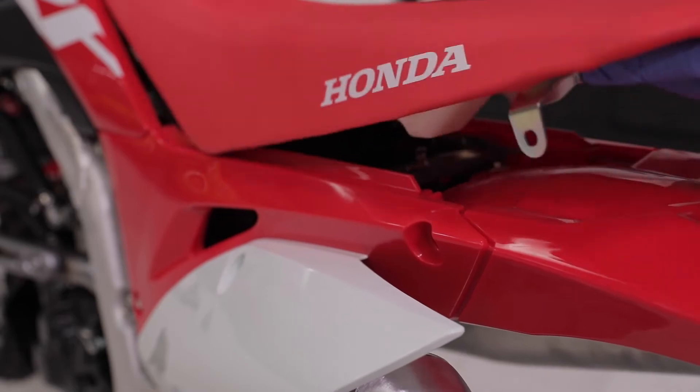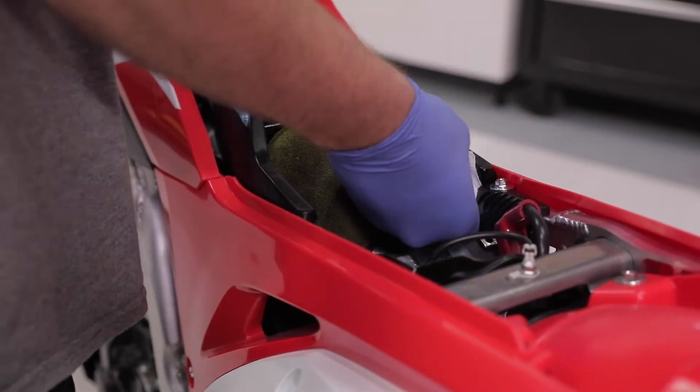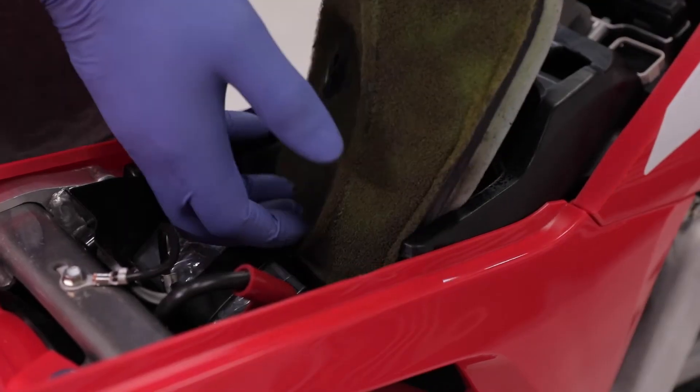First, remove the seat. Next, make sure to clean the inside of the bike's air box to prevent any dirt from falling into the engine. Now remove the air filter retaining bolt and air filter assembly.